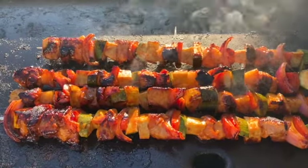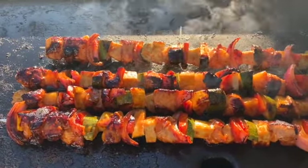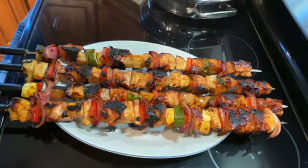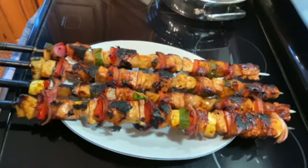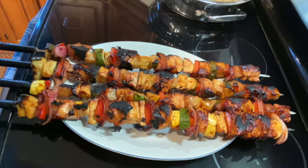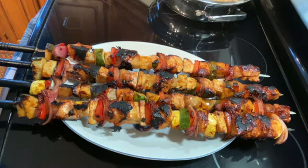Right now it's probably around 140 degrees, so we're going to flip them a couple more times and then they'll be done. Once your chicken reaches at least 165 degrees, take them off the grill. You can either serve them on the skewers or take all the meat and vegetables off and put it on a tray.